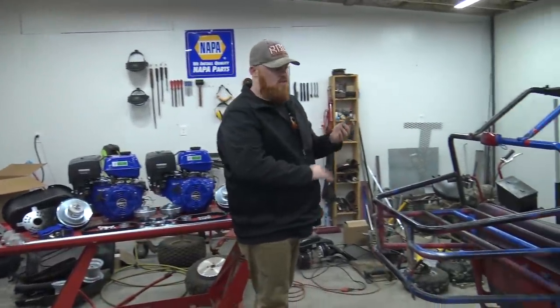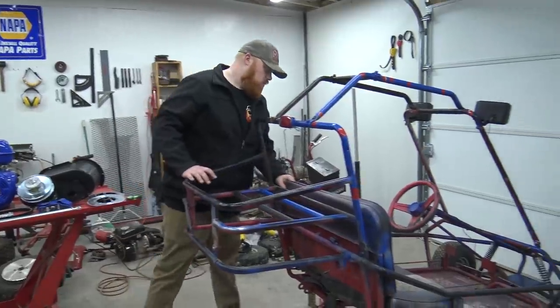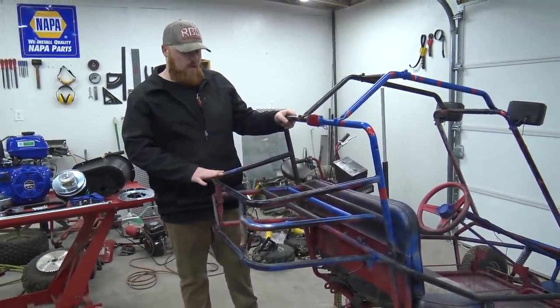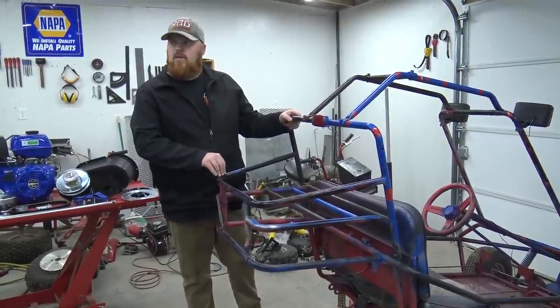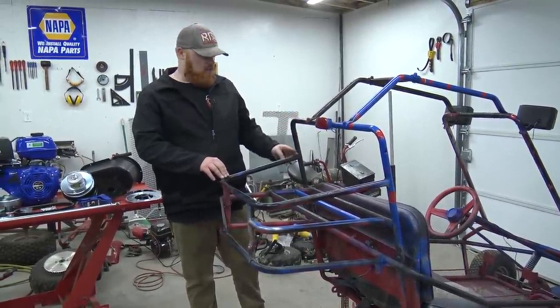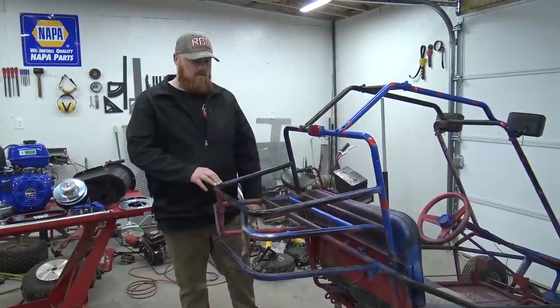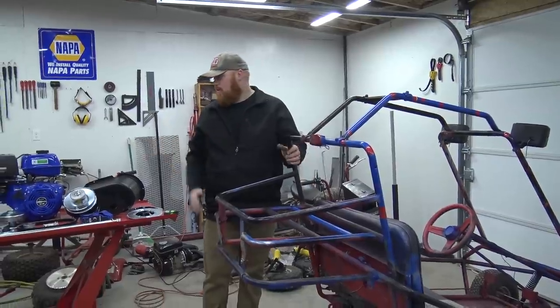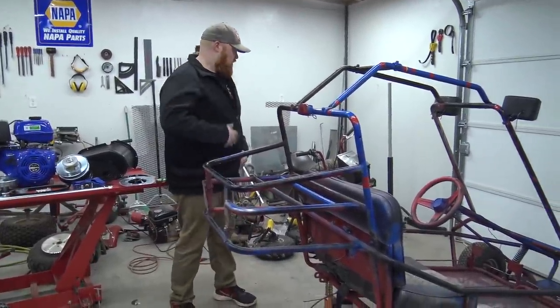This go-kart also needs a new seat — the seat has rotted completely to nothing. I highly doubt we're going to be able to clear the seat mount with the engines, so I think we'll cut it completely off. We can maybe re-weld it even higher up to make it look cool or something. So I'll start cutting.